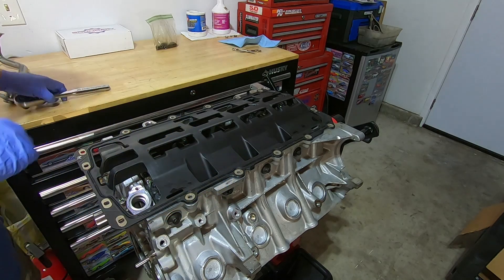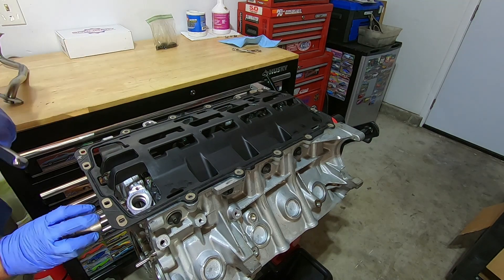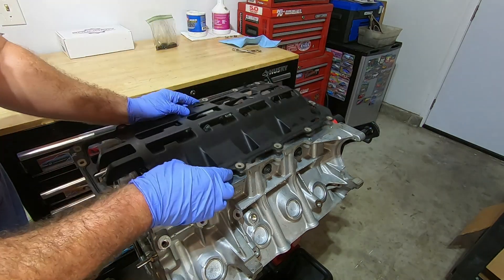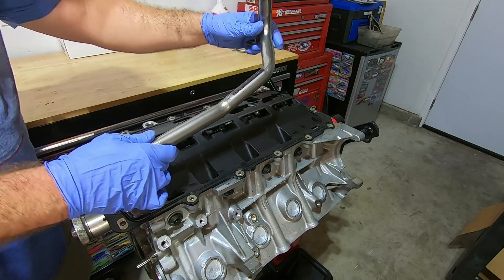I'm actually really impressed with how easily that fits. I'm going to go ahead and turn the engine over and see if anything hits it. I am really impressed — it doesn't look like there's anything getting close to making contact. Now I'm going to try the pickup tube and see how that's going to look.